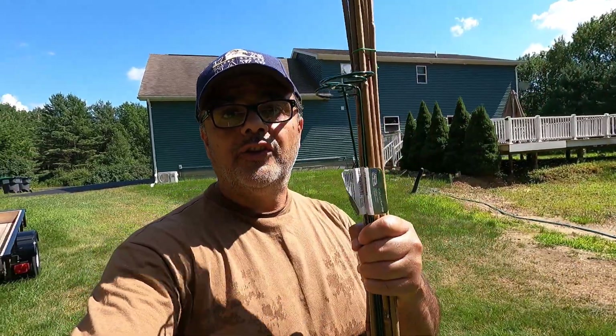Welcome back guys. Welcome to a nice hot sunny day in upstate New York. Today I'm gonna stake some pepper plants because they're falling over — they're top heavy.